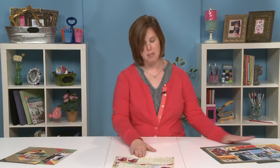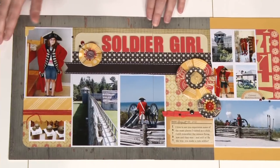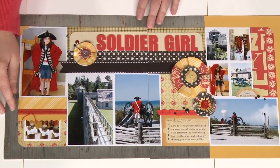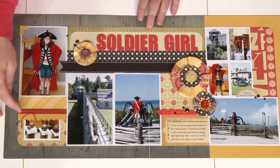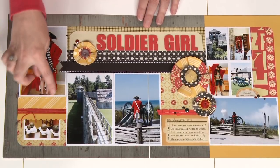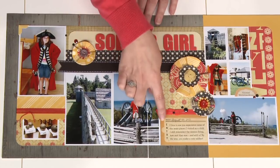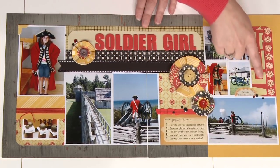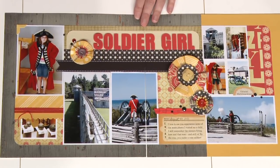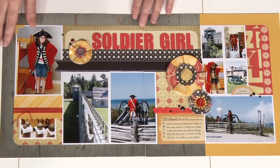If you have a little bit bigger pieces of scraps left over, here's how you can make a two-page layout. As you can see here, we just used pieces from similar colored lines, and all it took was tucking the edges underneath the photos. It really allows you to use up those longer bits that you might not have thought you could use otherwise, but when clustered together, they come together to make a nice two-page layout.